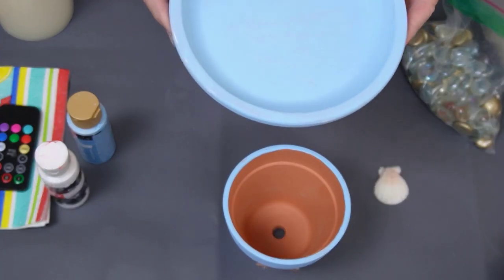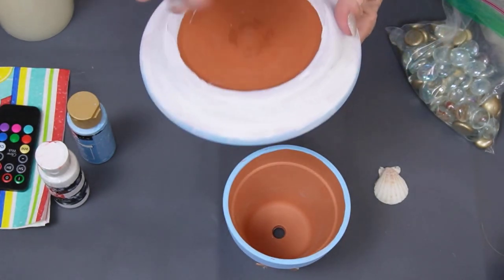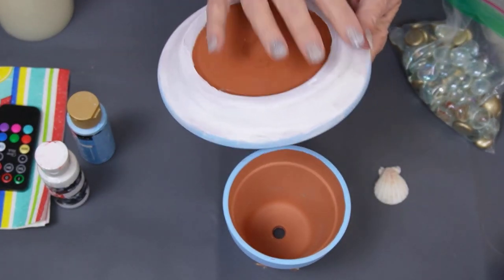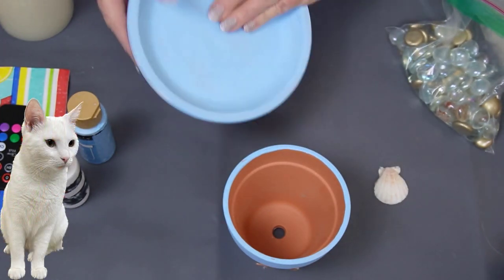I also painted a dish, and I did put white around here, kind of to give it an accent — also a little like ocean foam.